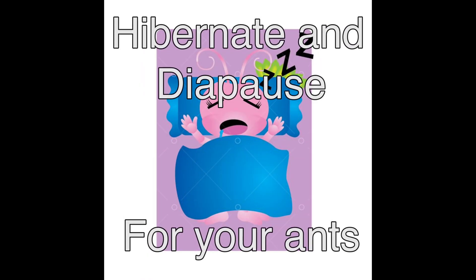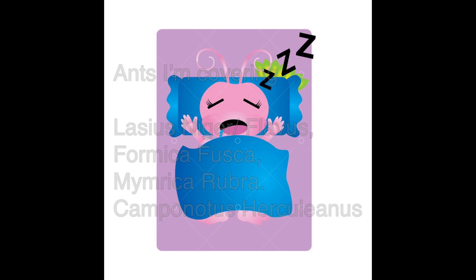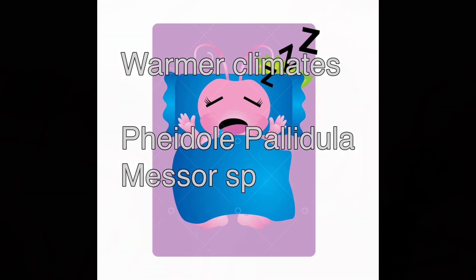Hello ladies and gents, this video is going to be about hibernating your ants. A lot of questions have been asked recently, obviously because it's getting near the time. How do I hibernate ants? So this is going to be a quick guide about how I go about hibernating them. It might not work for everybody, but it works for me.